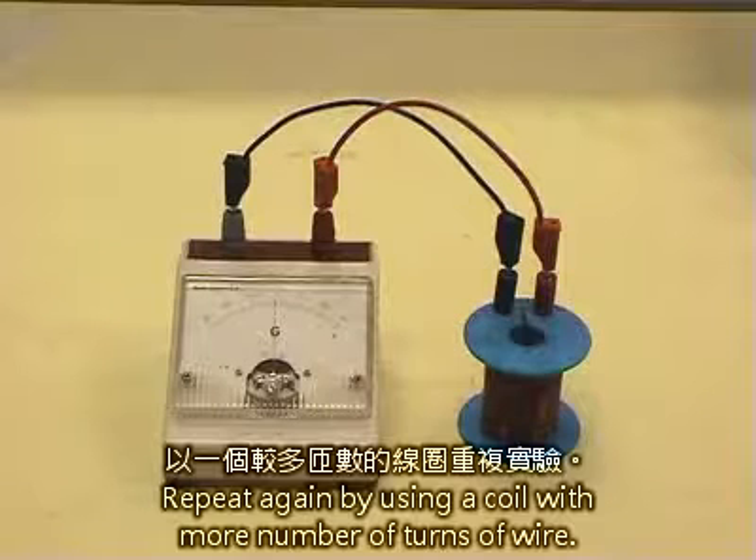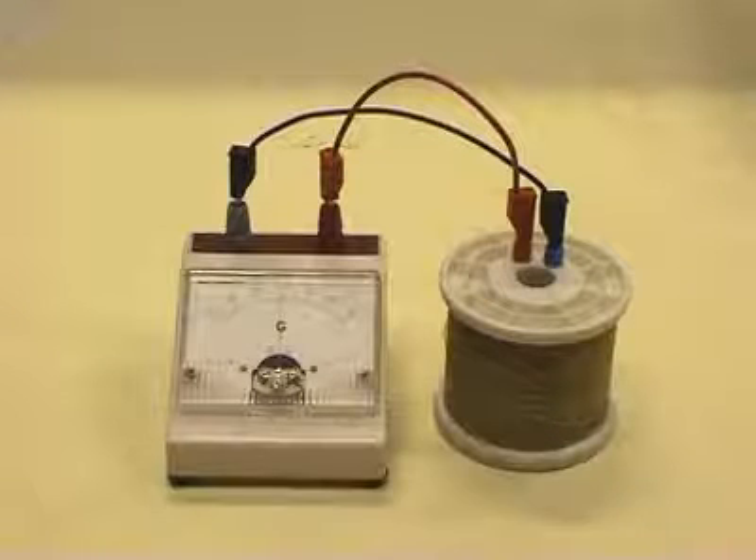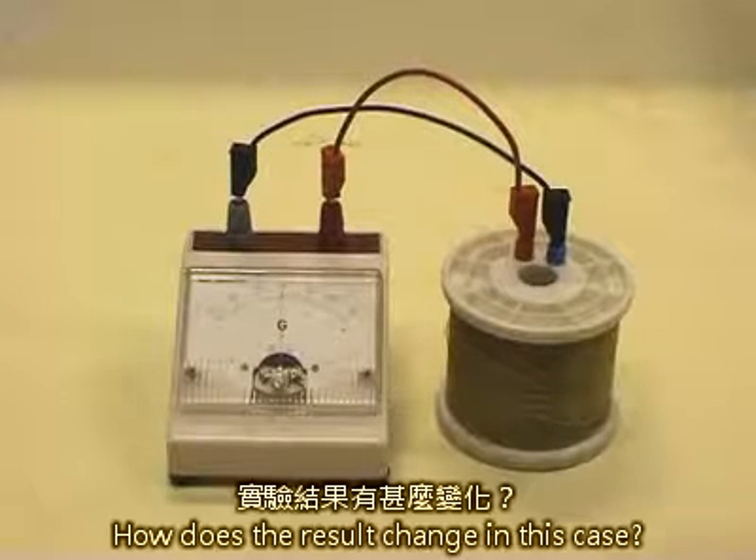Repeat again by using a coil with more number of turns of wire. How does the result change in this case?